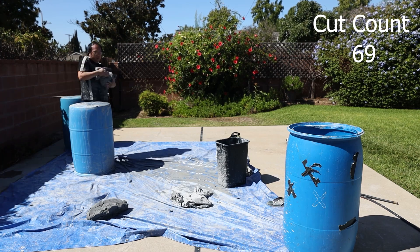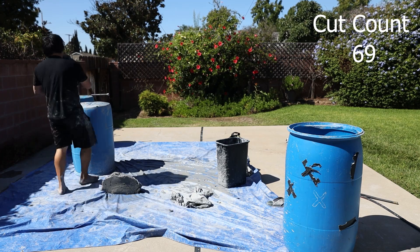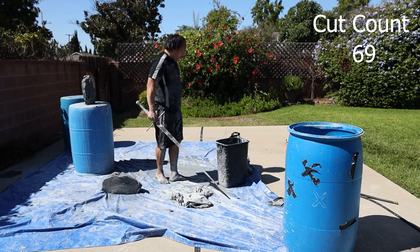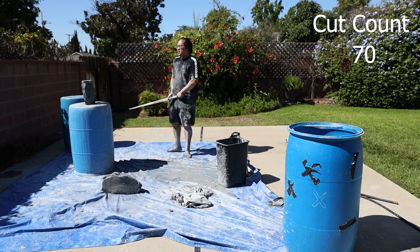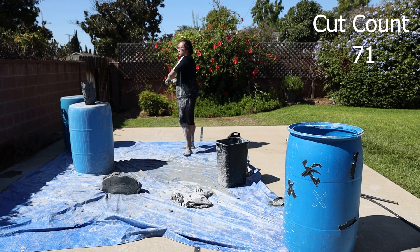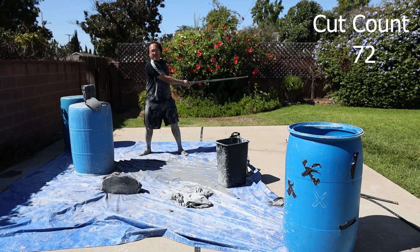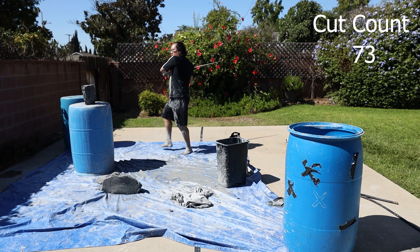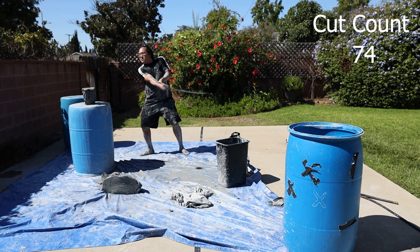Now I've started to change strategies, where I'm trying to get as many cuts as possible on one set of clay so I don't have to reset as many times. I'm very tired. I've switched over to doing more horizontal cuts, in the hope that if I cut cleanly enough the sword will just pass right through and the top will stay on, so I can do more cuts with it.